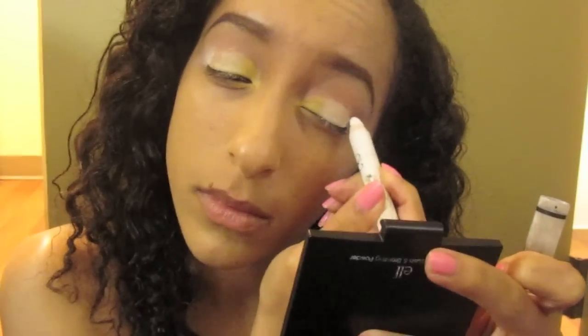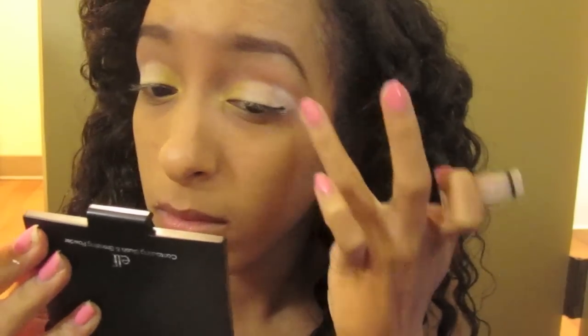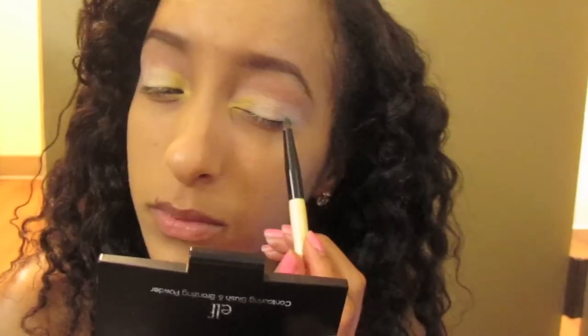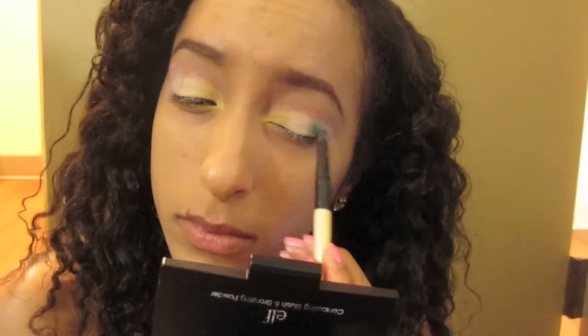Be sure to blend out the base very well because NYX Jumbo Eyeshadow Pencils always need to be blended out so that they don't crease. Now taking this beautiful green color with a pencil brush — it's a nice little tiny pencil brush — and this is going right where we placed the milk base.